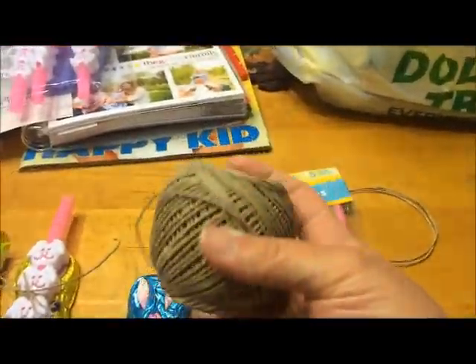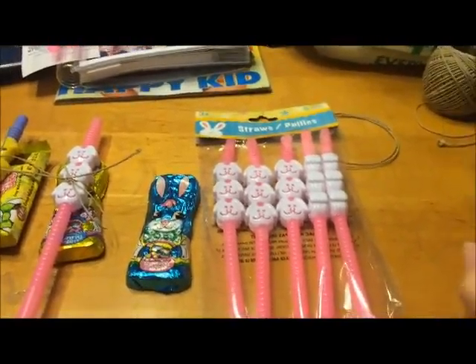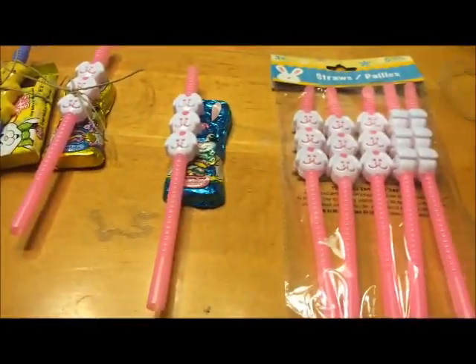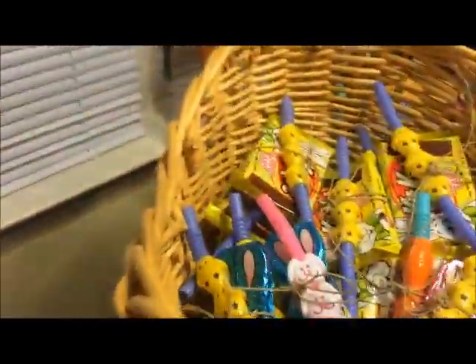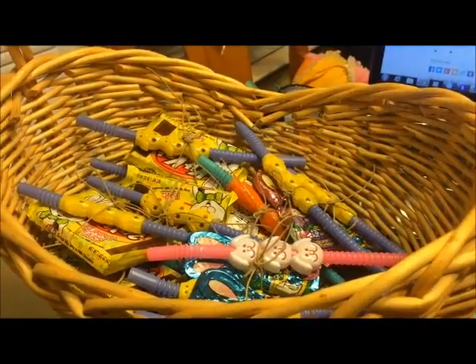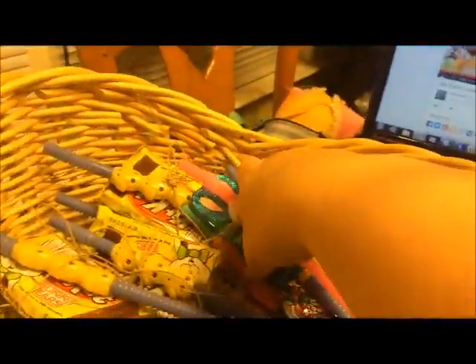I just have this ball of hemp twine that I already had, and scissors. All I did was take one of these little straws, wrap the twine around it, and tie a little bow. Then I have a whole basket full of little treats to give out on Easter — really cute and really inexpensive.